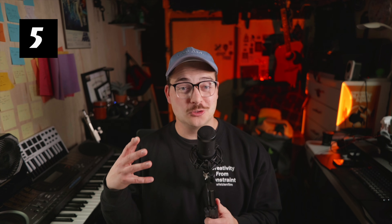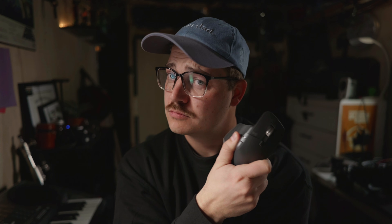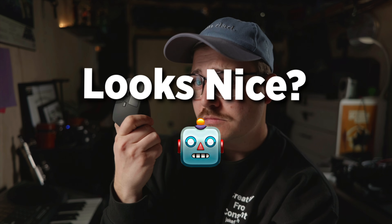Now for the arguably most important one: the next category is the look of it. How do these mice look? Do I look cool using them? That matters, right? I guess we say dorky dad on this channel, so I probably shouldn't care about this. But this point goes to the MX Master — in my opinion it looks the nicest, looks the coolest, and is my favorite one to pick up and use on appearance alone.